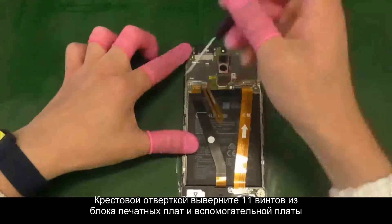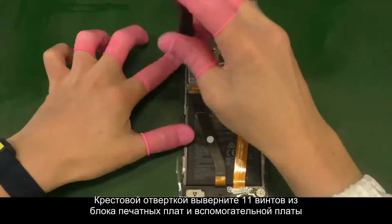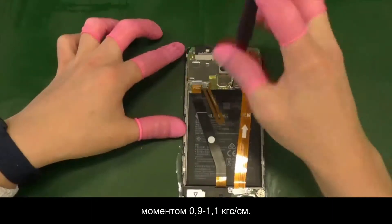Use the Phillips screwdriver to remove 11 screws from the PCBA and subsidiary board. Set the torque to 0.9 to 1.1 kgf.